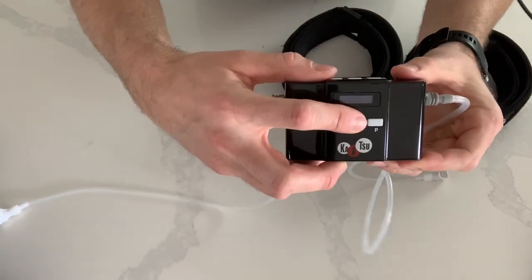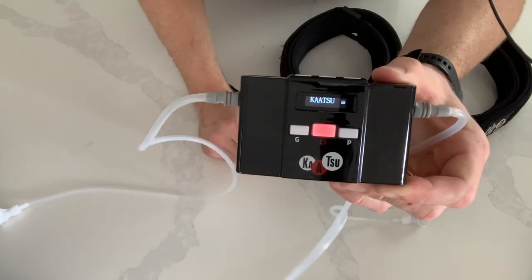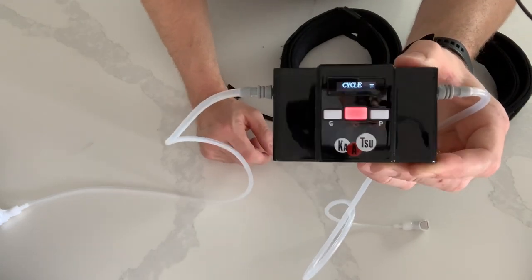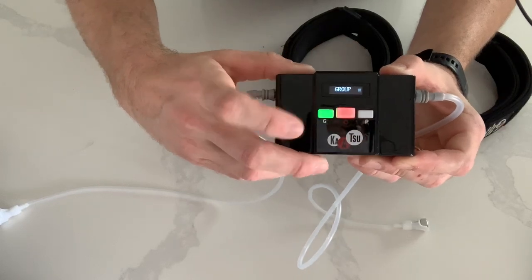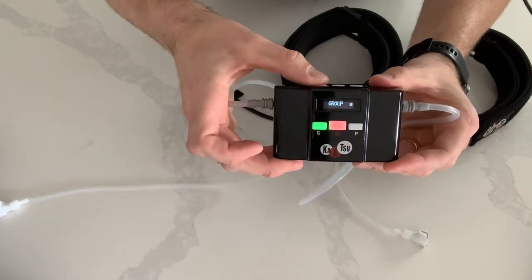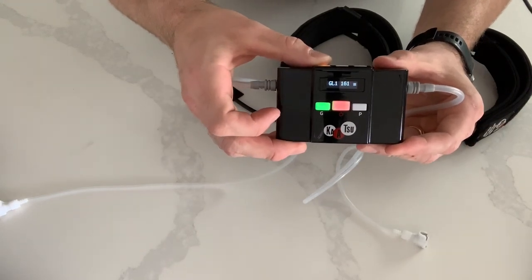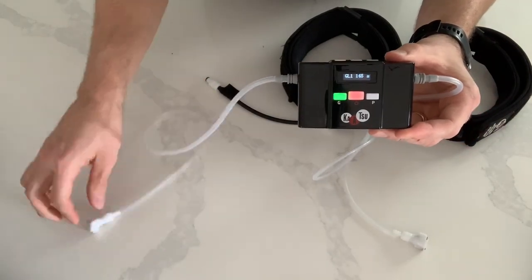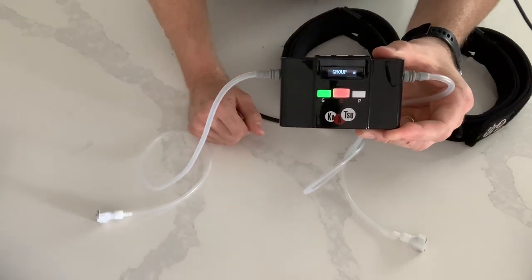To turn on the cycle, simply press the button and hold it for about three seconds, and it comes on. It says Katsu, and then it automatically goes to a cycle. From there, you either press G or P, and then choose high, medium, or low. To start out, we always recommend starting with group low — and there it goes. We're not connected to the band, so there's no pressure. To turn it off, press the power button. Notice how it stopped.